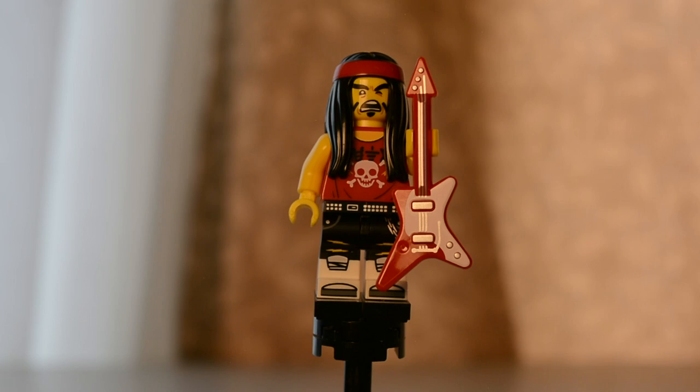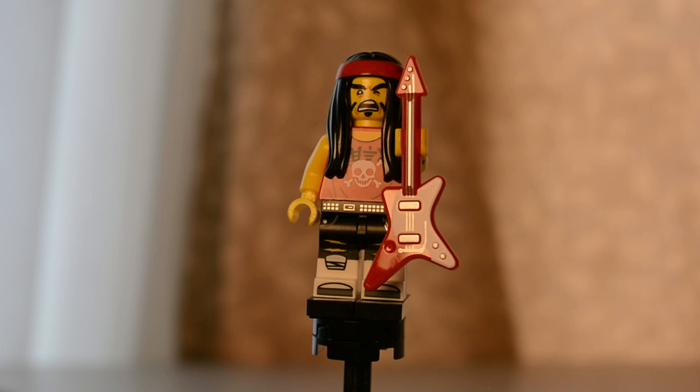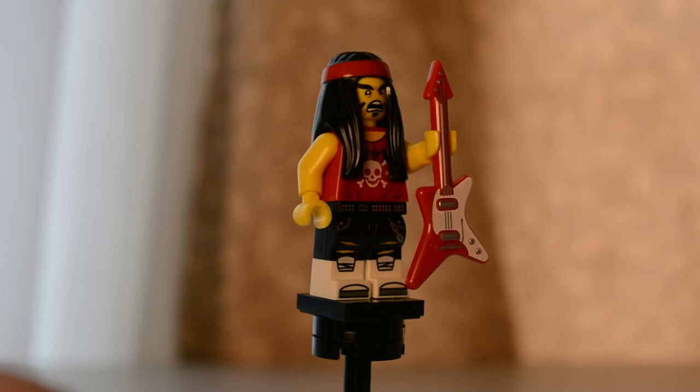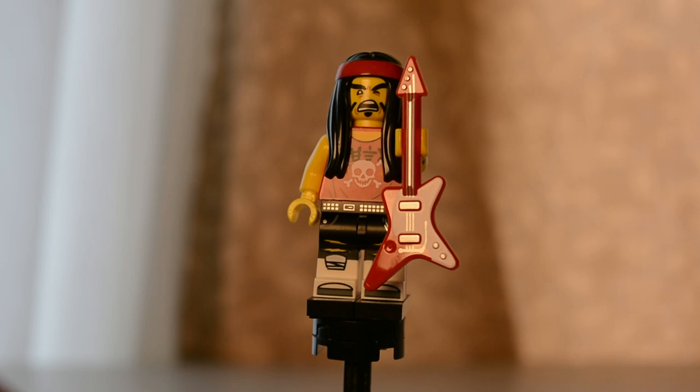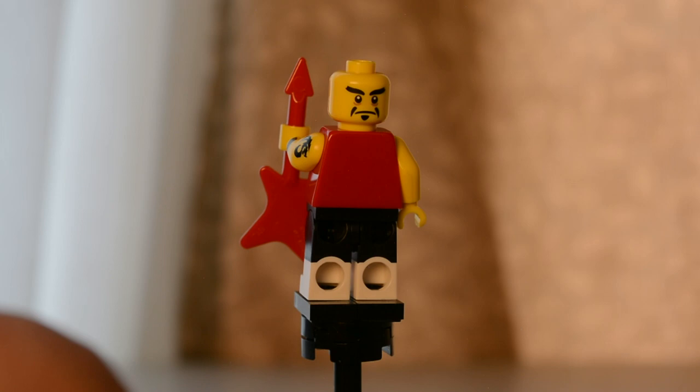This figure is called Gong and Guitar Rocker. He comes with a brand new guitar — the piece has been used before but the print is new. He has a tattoo on his left arm, dual-molded legs, and a little bit of printing on the front with a cool skull. His face looks like he's mid-song, and if you remove the hair piece — which is a semi-soft piece — you can see that he comes with an alternate face.